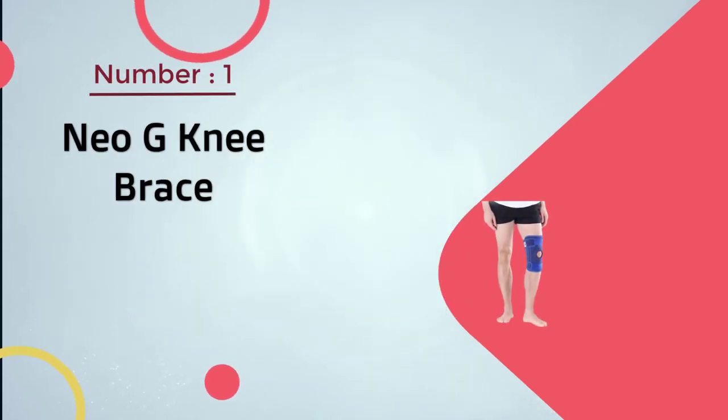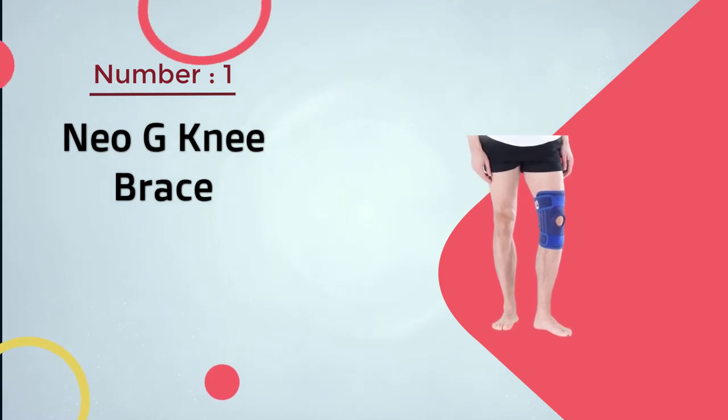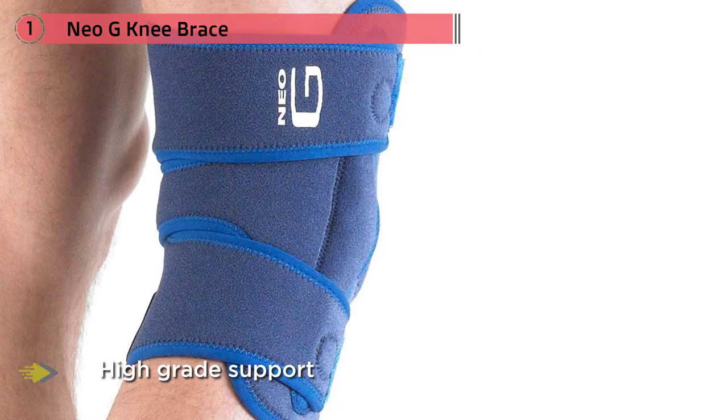Number one, most popular: the Neo-G Knee Brace. For those who need some high-grade support and stabilization, look no further than the Neo-G Advanced Hinged Brace. This is specially designed to provide optimum support and stabilization to the knee.